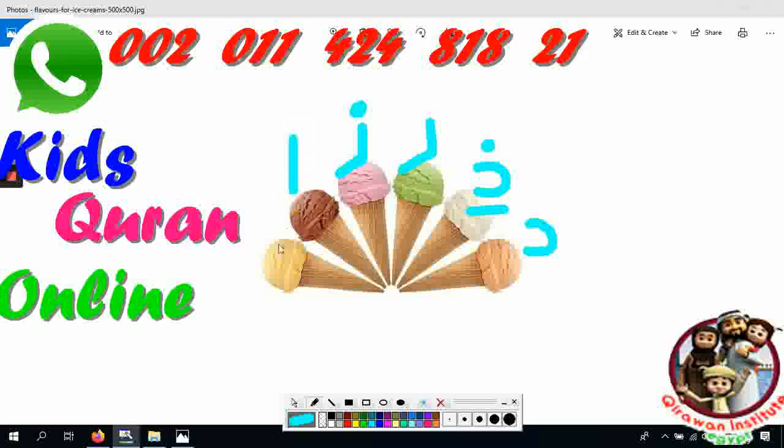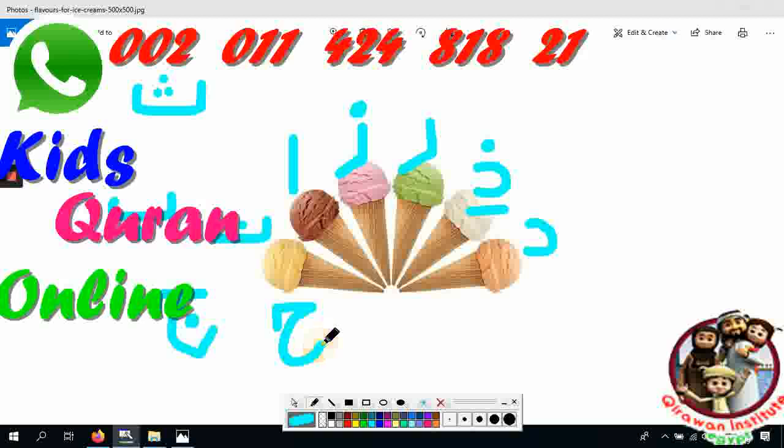Which letter is this — by the way, I forgot, can you help me? Alif! Very good. Which letter is this? Ba. Which letter is this? Tha. Which letter is this? J. Which letter is this — an empty letter, take out the air from your throat. And the king letter — powerful, as if you are cleaning your throat. Say it in a powerful manner: Kh! I like that — Kh! Excellent!